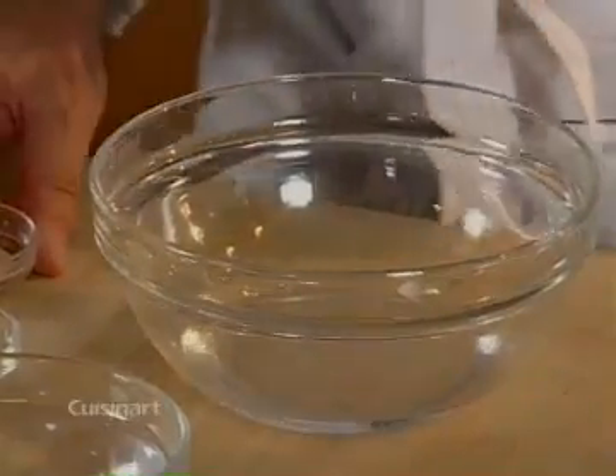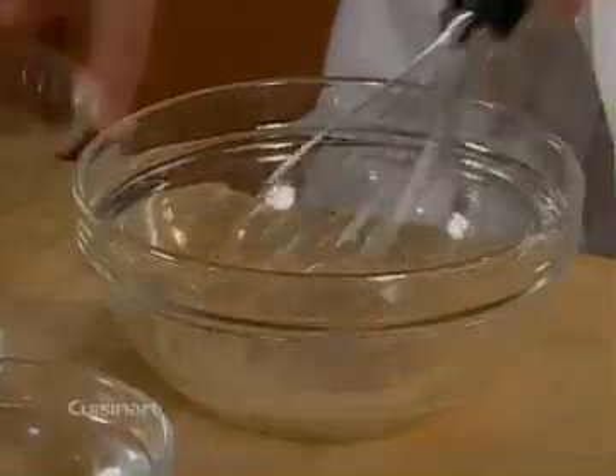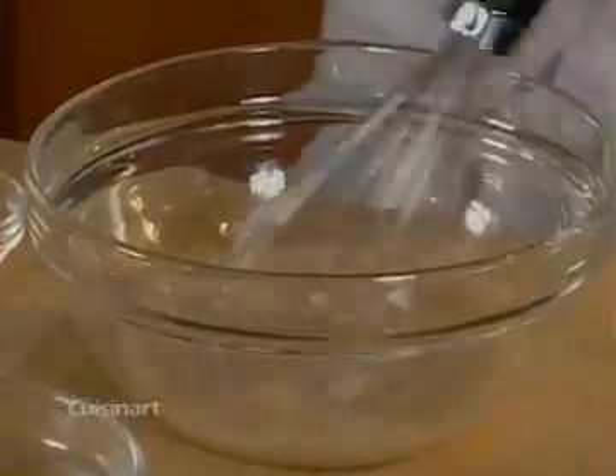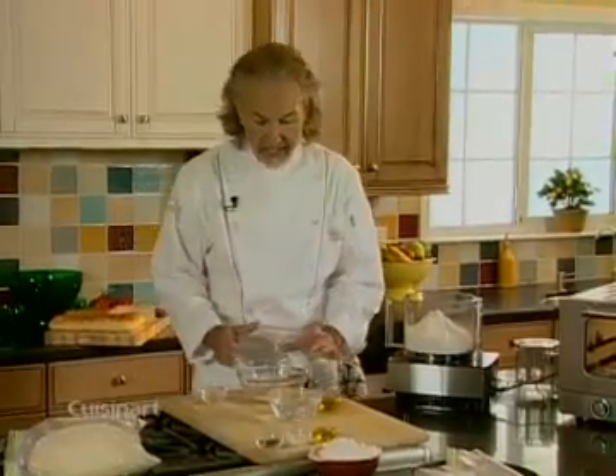I have a little bit of lukewarm water and I'm just going to pour some granulated yeast in there. I'm going to mix it in with a tiny little pinch of sugar. The whole idea is to let it sit for about four to five minutes until it foams up nicely, and when it foams up that tells me the yeast is alive and you're going to have some great bread.